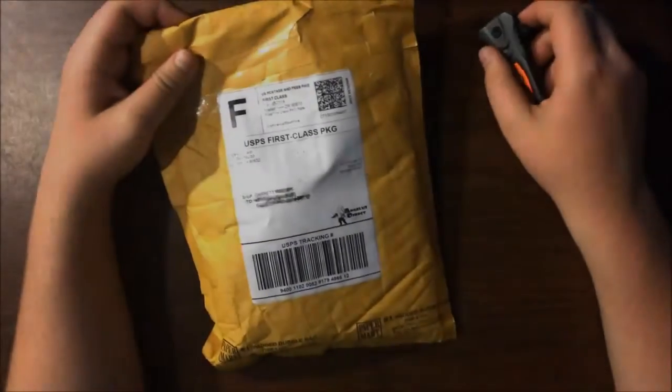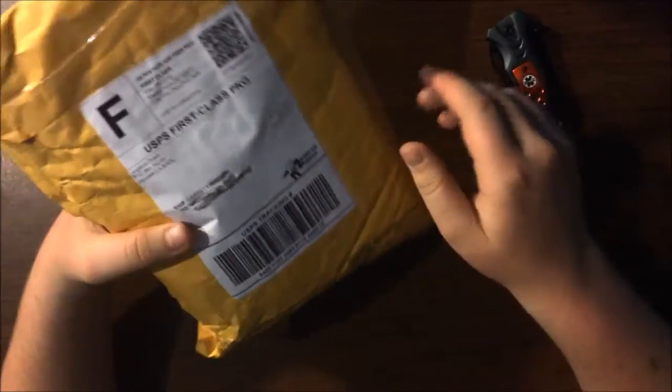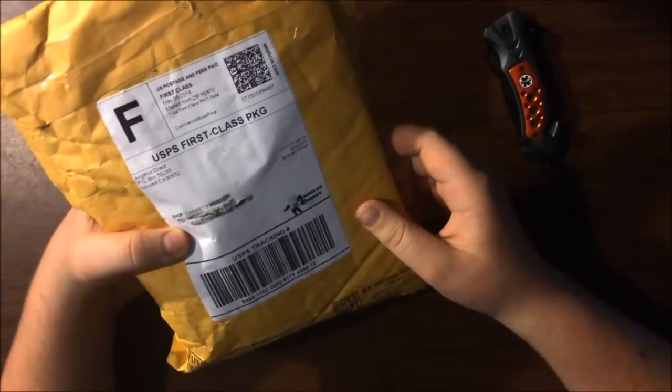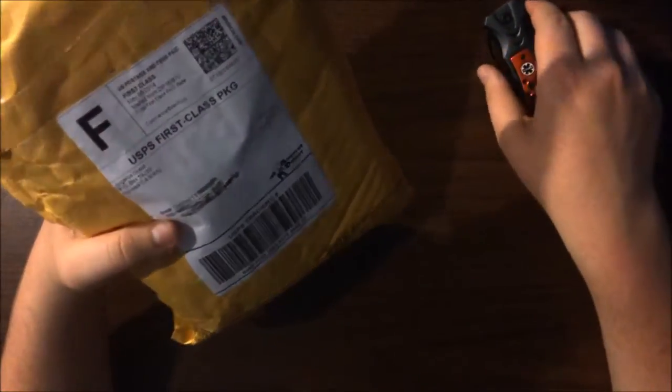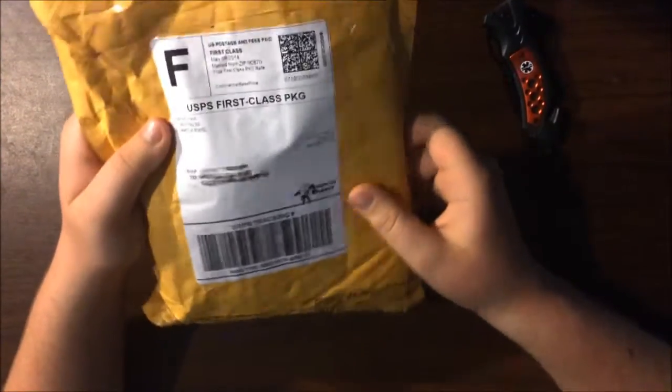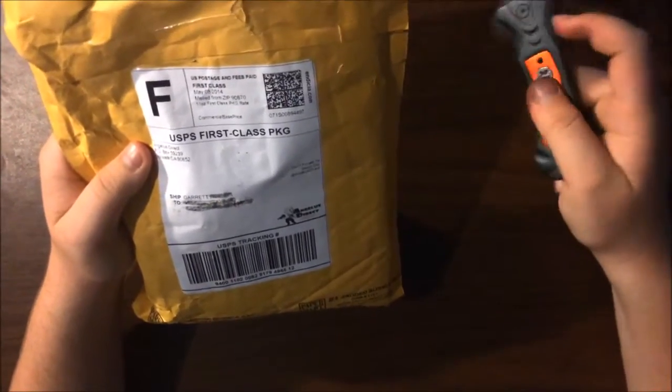Hey guys, what's up, this is Sneaker Dude here. Today I got a package from Angeles Direct. I bought some paint to do a custom on a pair of Roshi runs and to repaint a pair of Jordan Thunder floors. I'm gonna do sort of an unboxing type of thing.